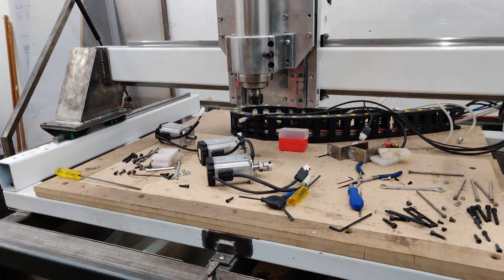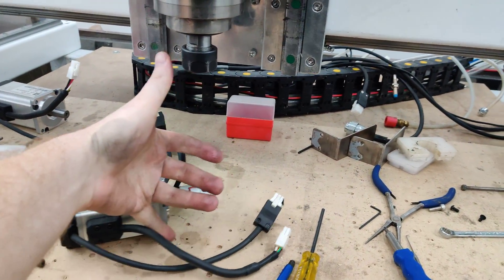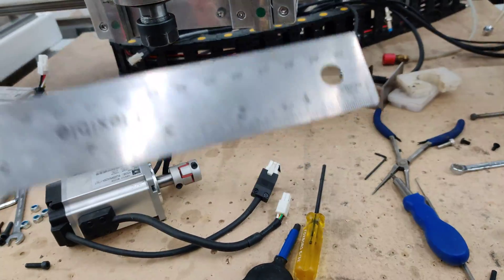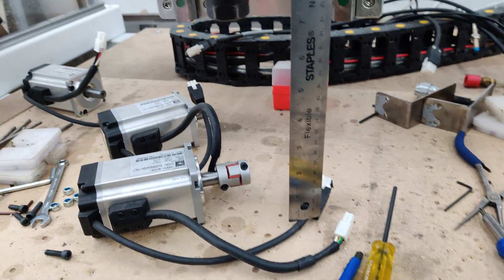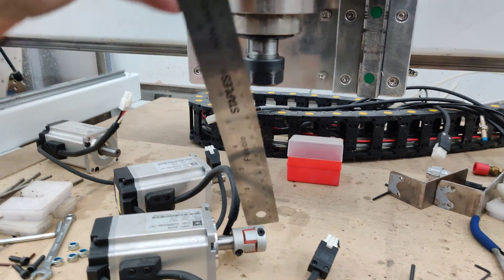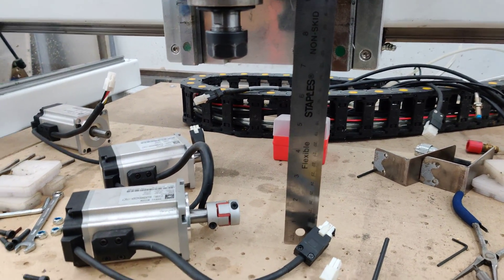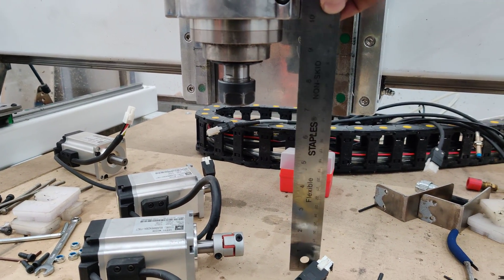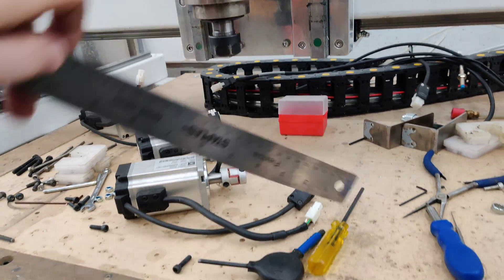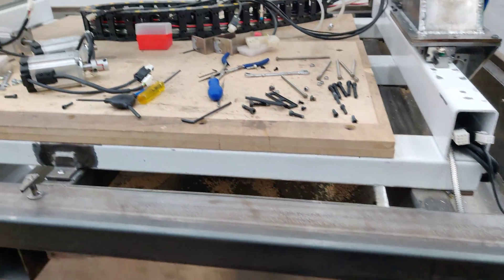I'll be able to use the full potential of this. I should get about six inches of travel on a given end mill, maybe a little bit more depending on what I do for the spool board eventually.